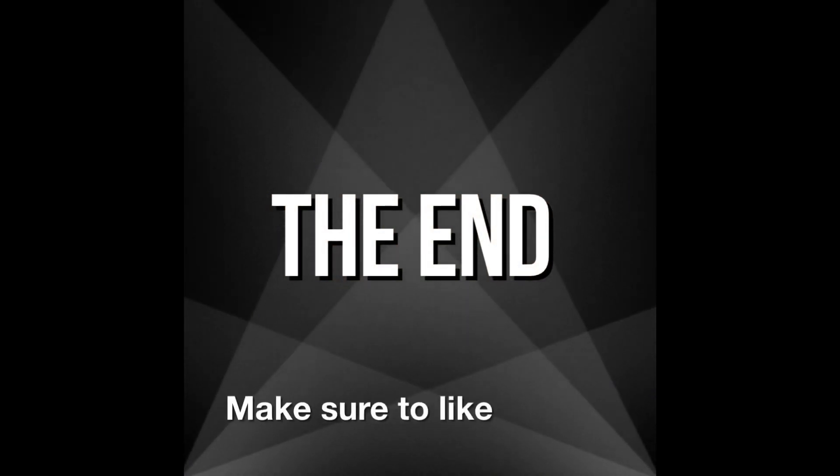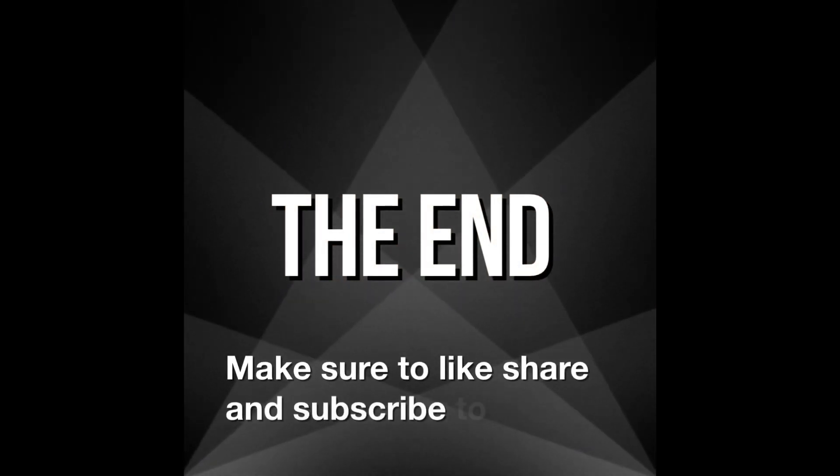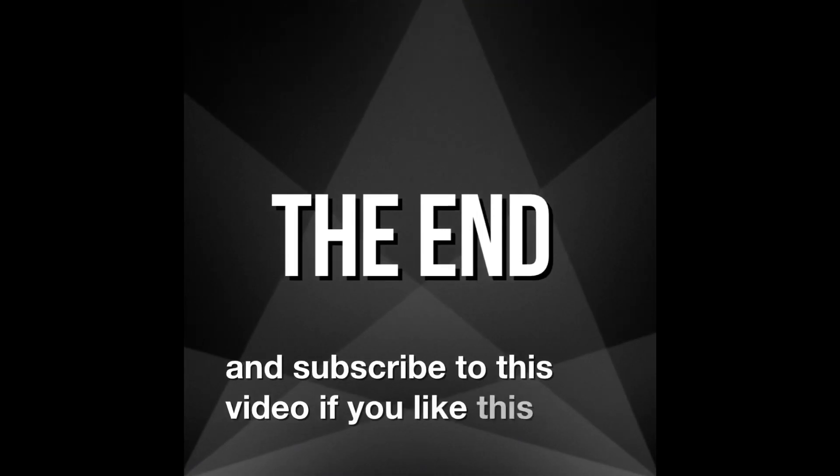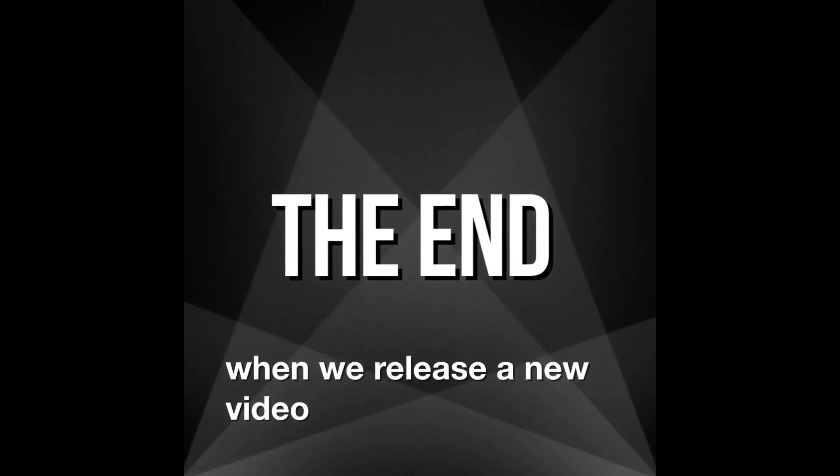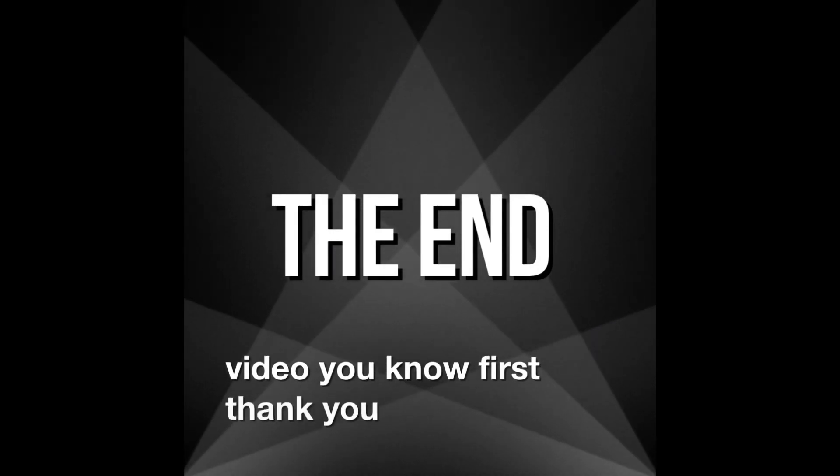Make sure to like, share, and subscribe to this video. If you like this video, make sure to click the notification bell so when we release a new video, you know first. Thank you guys!